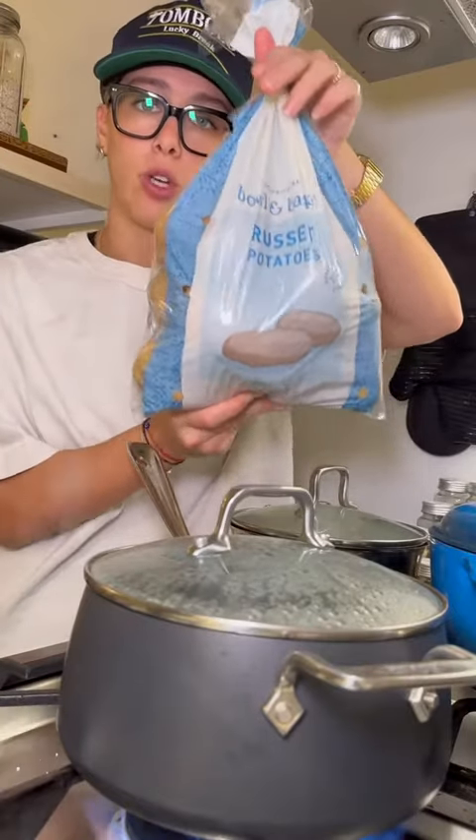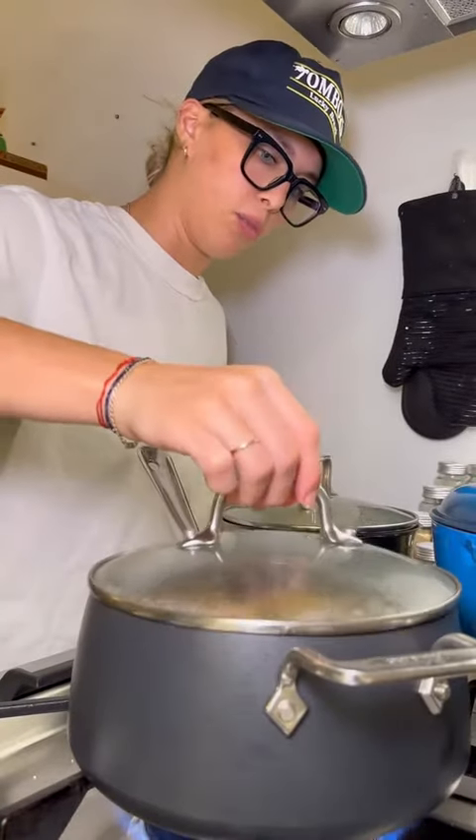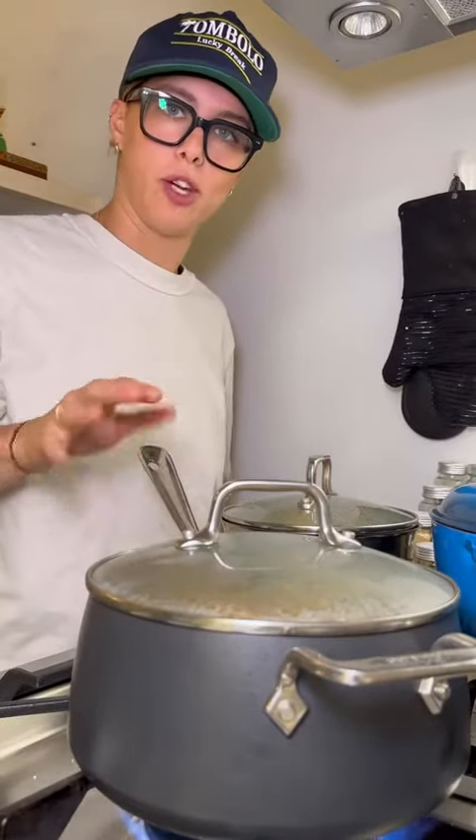Perfect mashed potatoes. Let's get into it. I'm using five pounds of russet potatoes. Add them to my pot of boiling water. I cover these and let them cook till they're fork tender, probably about 30 minutes.